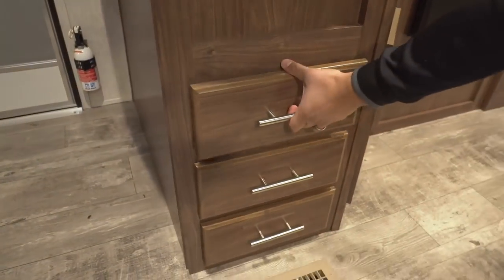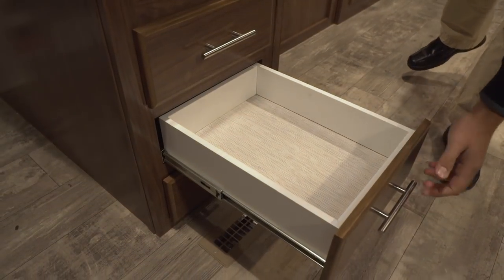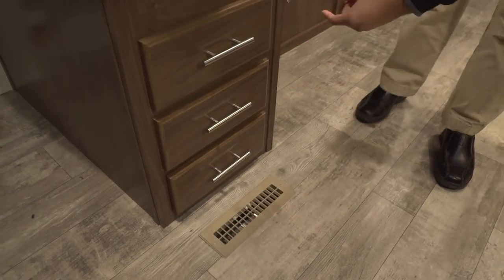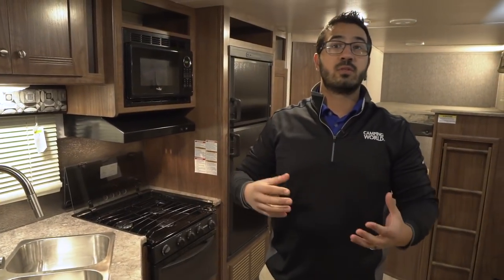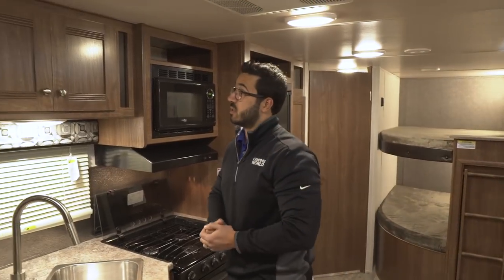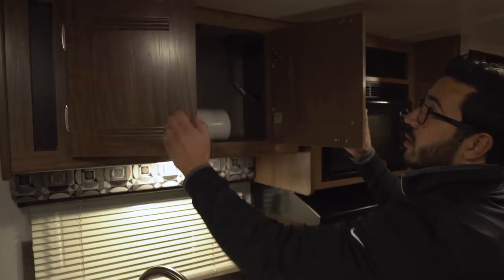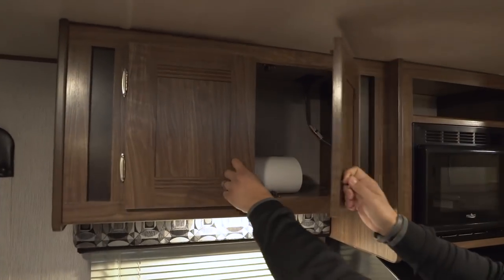As we move over to the side a little bit further, take a look at this — three full-extension ball-bearing drawers. That's almost a necessity to have at least two, so you have one for your silverware and another one for all your other utensils like spatulas and spoons, but they give you a third one for extras. Even right up top here you see some extra pantry space — maybe a good spot to put cups, plates, things like that.